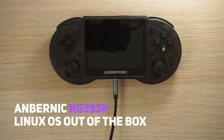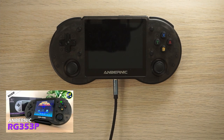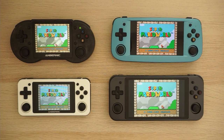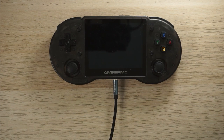Hey, what's going on everyone. Today we're going to take a look at the Anbernic RG353P. I've already done a review of this and I really liked it, so if you've missed that video make sure to go back and check it out. In that video I talk about the hardware, the form factor, the Android features, and game performance on Android. In this video I'm going to look at the Linux operating system that came shipped with the handheld — its features, pre-installed themes, and game performance.